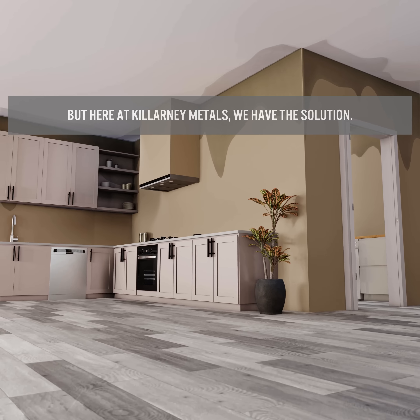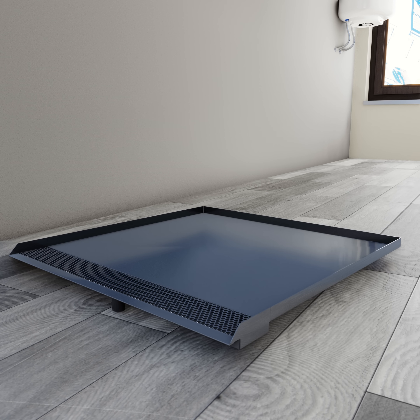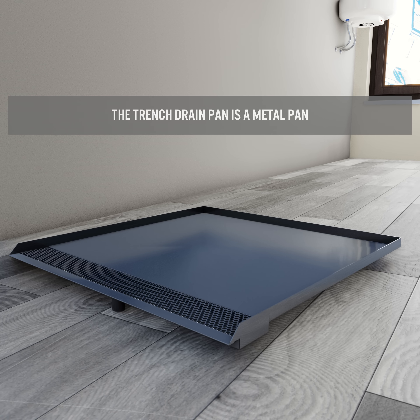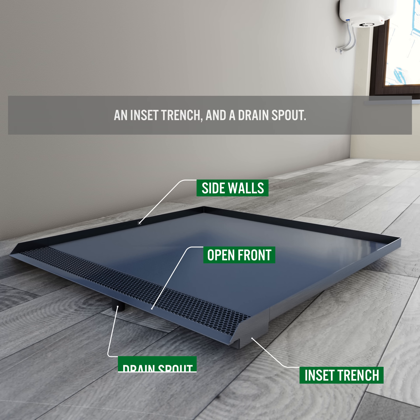But here at Killarney Metals, we have the solution. This is the Trench Drain Pan — a metal pan with patented spill evacuation technology consisting of three sidewalls, an open front, an inset trench, and a drain spout.